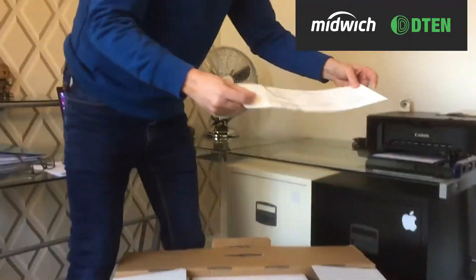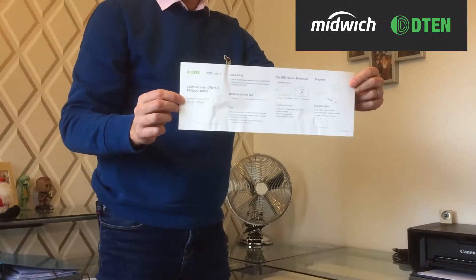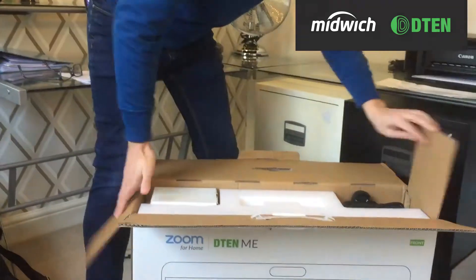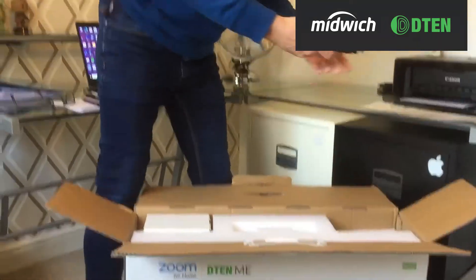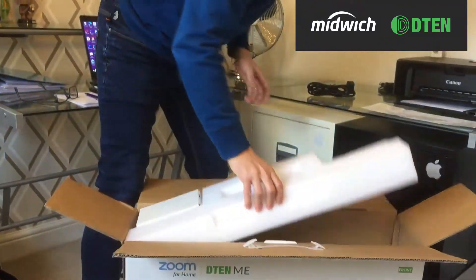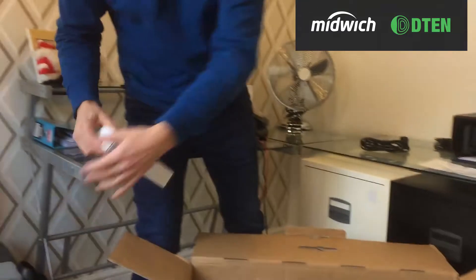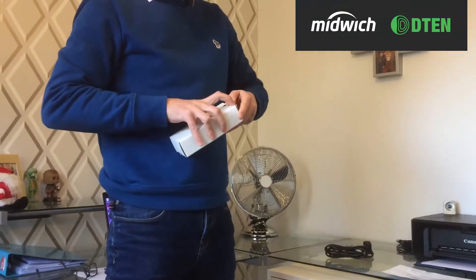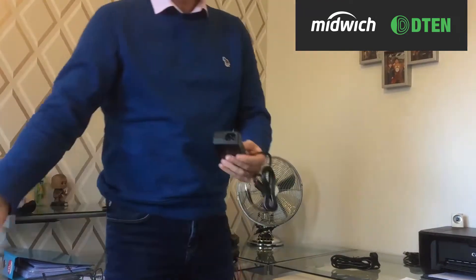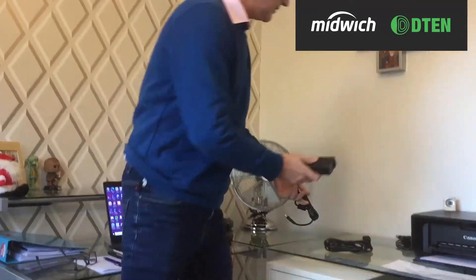For example, that is the instruction manual — just literally one small sheet of paper. It's that simple. In the box we have a power cable, and the second box contains the power supply that goes to the cable, which is a standard kettle lead supply.